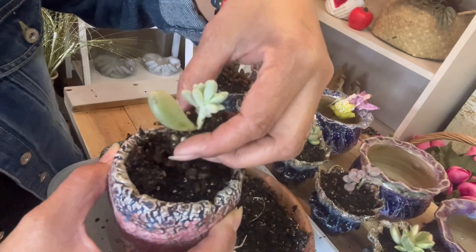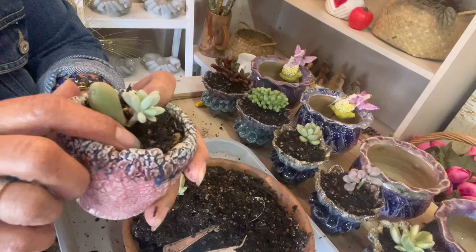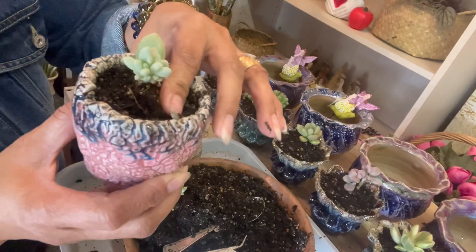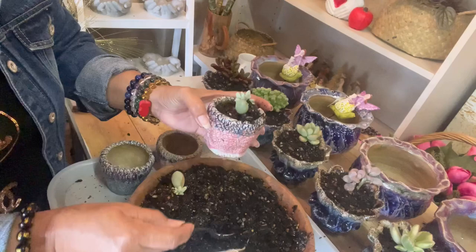Then put the propagated leaves on top of the soil — not too deep, just right — because the mother leaf is still carrying the baby. We're not going to separate them yet. Leave it like that until it's fully recovered.